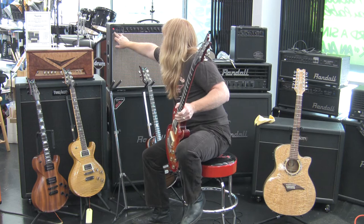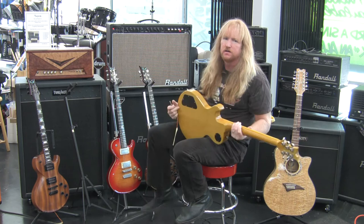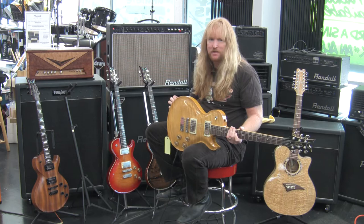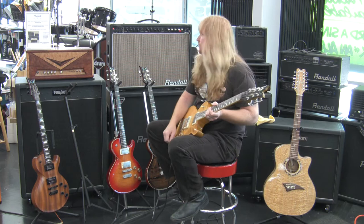Now let's check out the guitar that I had custom built by Dean. I really like the idea of the Korina wood — to me it gives you a very woodsy vintage tone. So I had Dean Guitars make eight of these for me: Korina body with flame maple top. These are also chambered. All the ones I had made were between eight and about eight and a half pounds, nothing over nine pounds. Very lightweight.